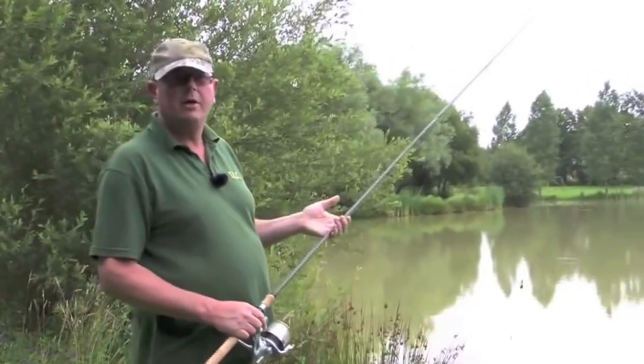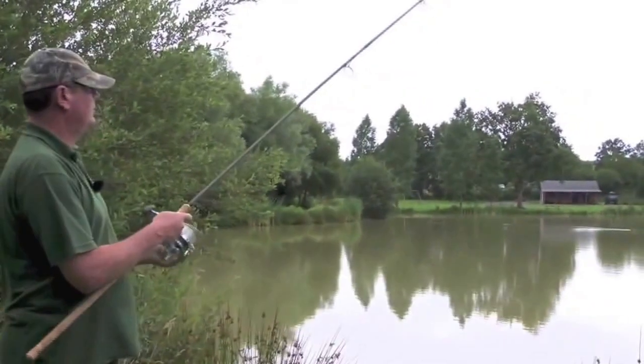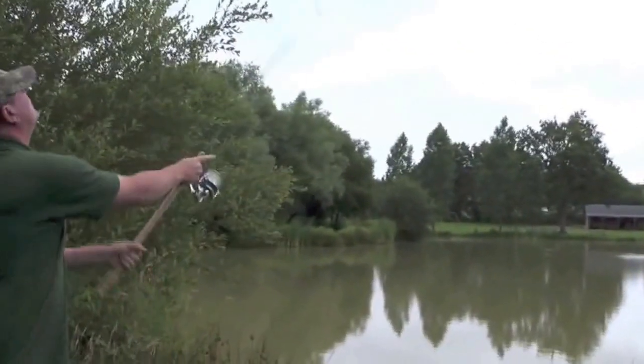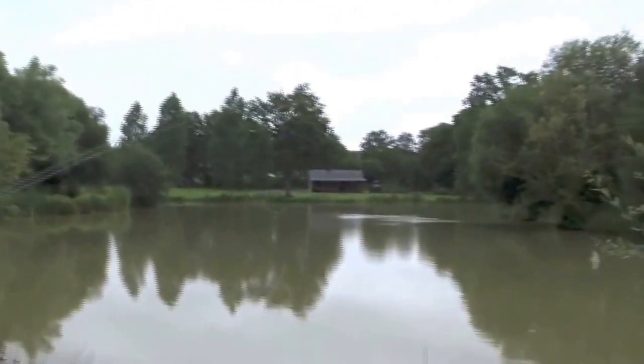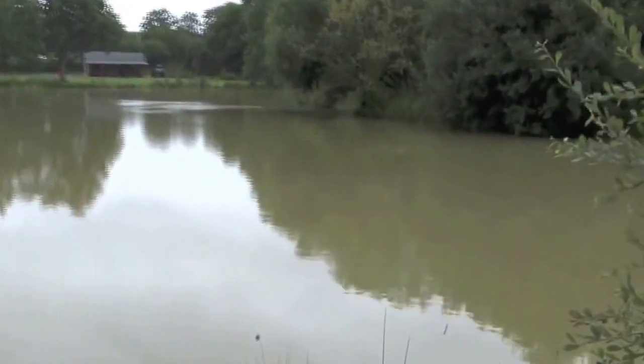I'm just going to cast out now and show you how I actually set the line up. It's a little flick out on this occasion — feather it down — and you'll notice with this fluorocarbon line how it sinks. Already it's sinking; let it lie all the way along, flat along the bottom.